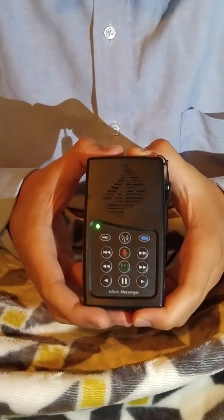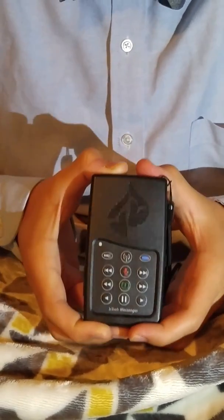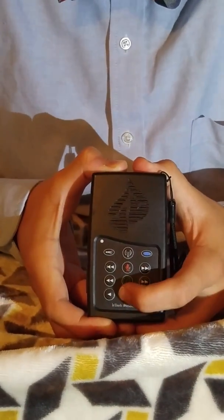To pause the messenger, press the bottom middle button with two stripes. To resume it, press it again.